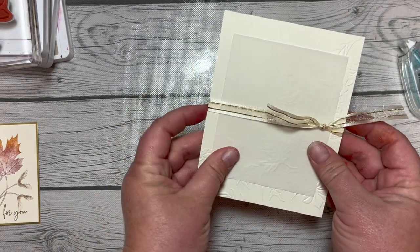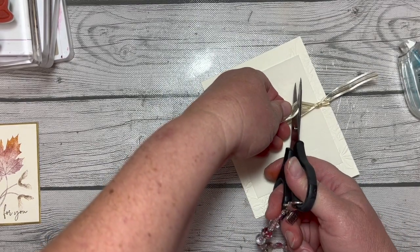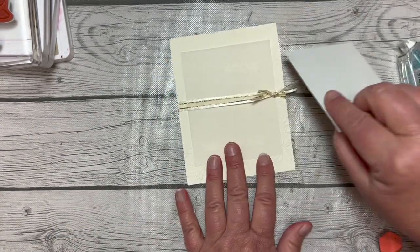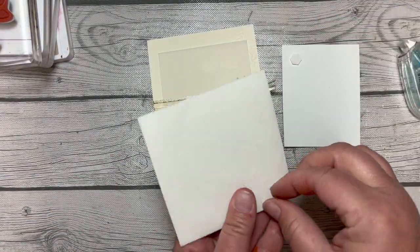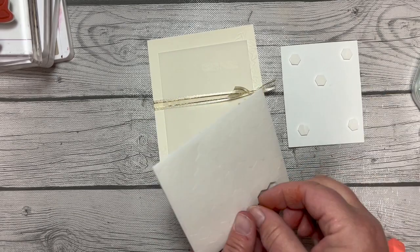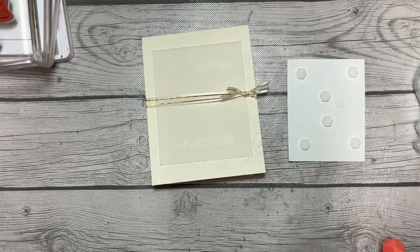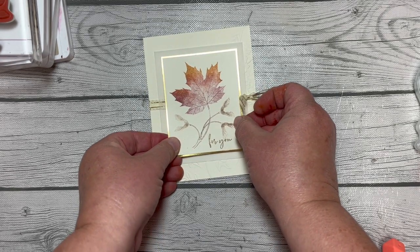We're going to wrap the ribbon around the front of the card and just tie it in a knot. We'll move it over to the right side and trim the ends down pretty far, getting them nice and short. Then the last thing is to put this on — we've got Stampin' Dimensionals on the back. I like to be generous with my dimensionals, so I'm going to do six: one in each corner and two across the middle.